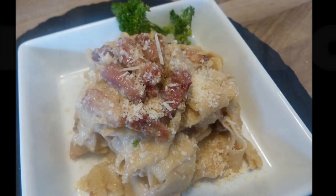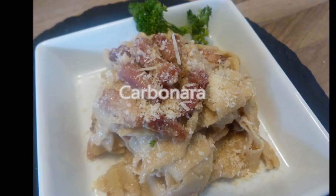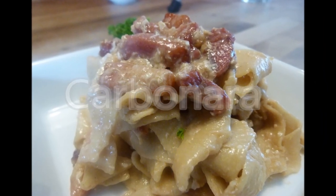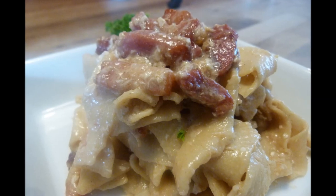Welcome back to Rough Diamond Recipes. Today's recipe Michael will be showing you how to make carbonara, the classic Italian dish. That'll teach me to leave my video recording equipment around when the kids are about.